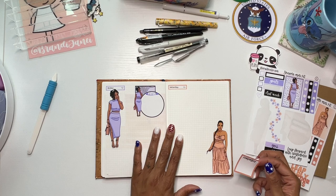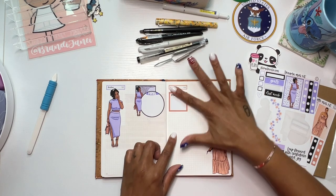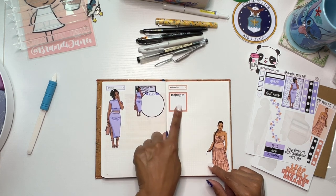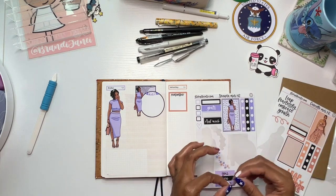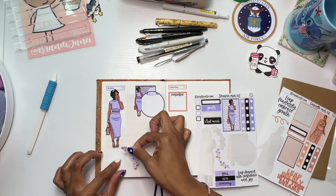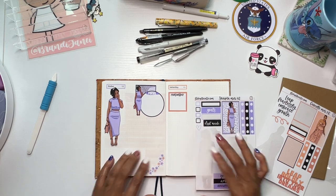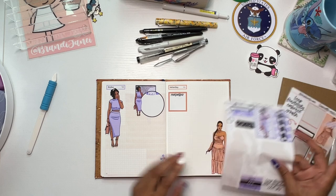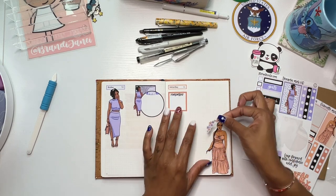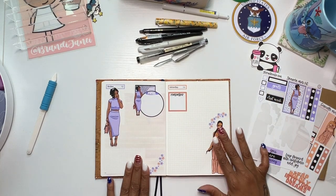We're gonna put this one here. We can put the to-do list in here in those two boxes. I really only give myself anywhere between three to five things to do, or at least to have written down, because I've found that anything more than that and I start getting overwhelmed. I get too much anxiety when I see too many things. So for this particular one I think I'm gonna put my lines here.